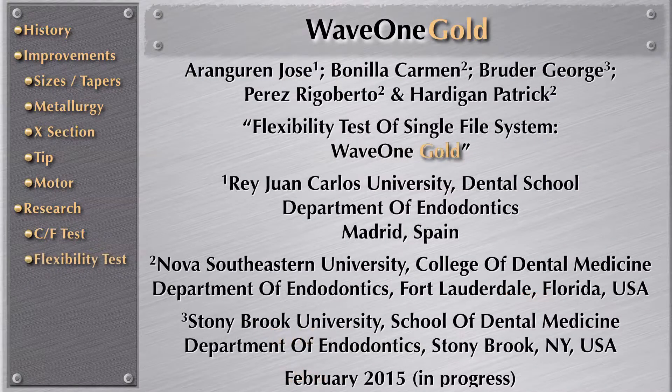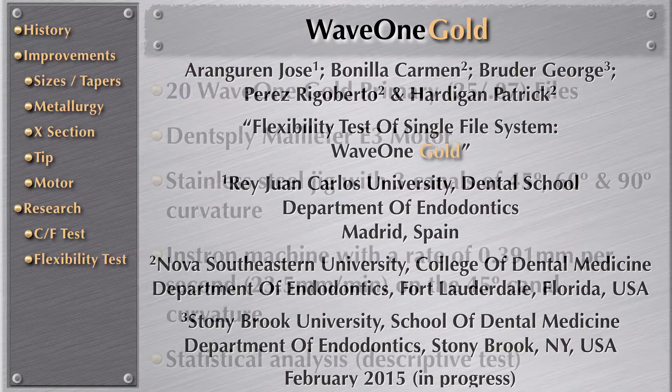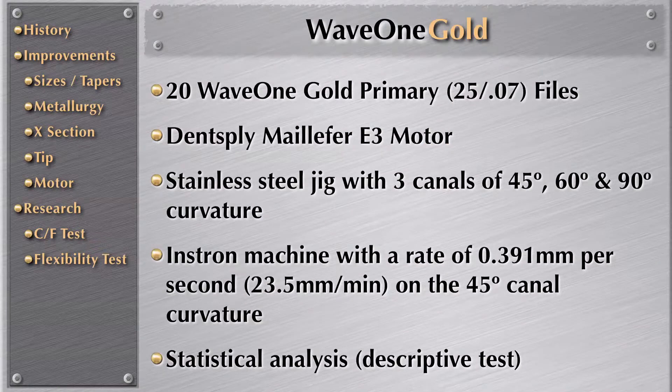They also did the study on flexibility of WaveOne Gold. They applied the same methodology using the jig to test the strength needed to take the file all the way down. They also applied a descriptive test for the statistical analysis.